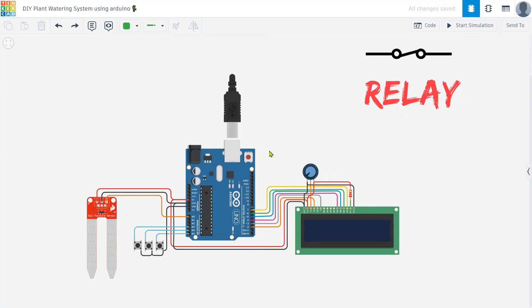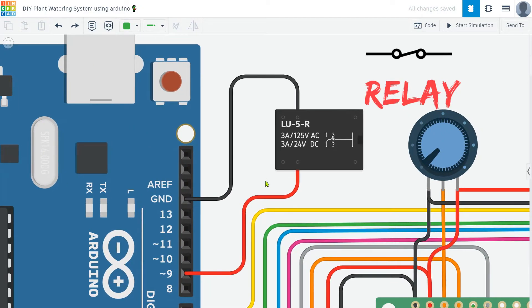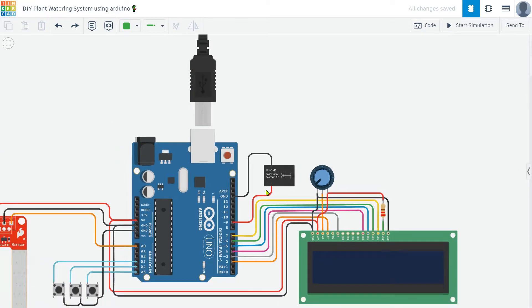Next, I add a relay to control the motor. This is a simple relay used to start and stop the motor. For this project, I am using a 5-volt SPDT relay. The relay acts as a switch that the Arduino can control, turning the motor on or off based on the soil moisture readings.